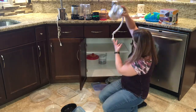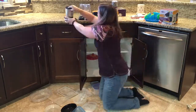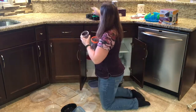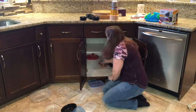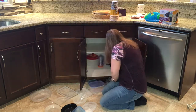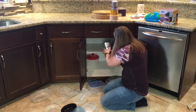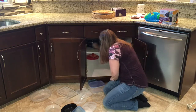The next step of the process is to return all the items back in. I'm just trying to figure out where I want to keep them in the cabinet. What items I'm using more regularly I'm going to keep towards the front. The items I don't use as much I'll keep towards the back. I'm also gathering some of the smaller pieces that are for the blender into their own container, so they're easily accessible when I use the Magic Bullet.